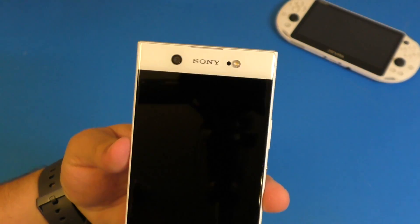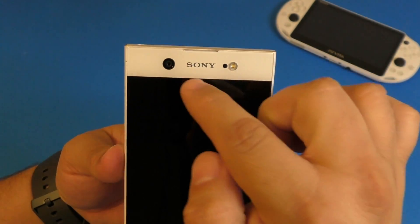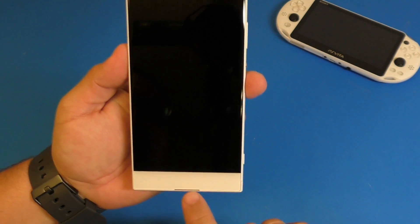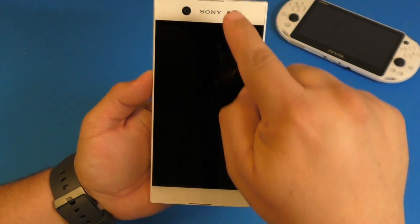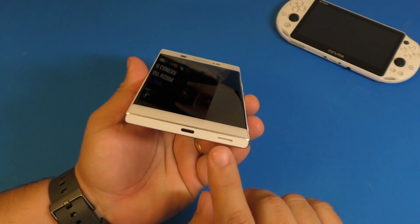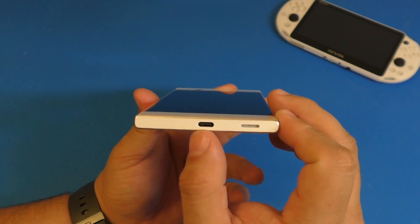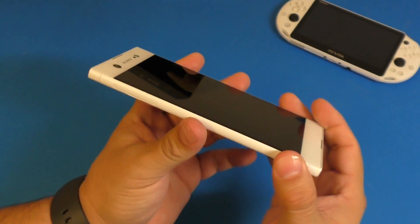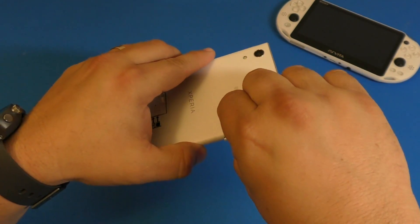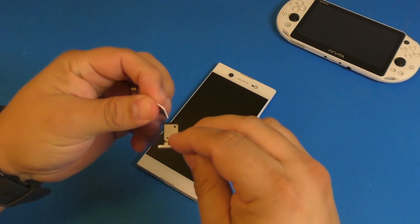On the front it says Sony, you have the flash right there, and the 16-megapixel camera. Over here it looks like it has front-facing speakers but it really doesn't — the speaker is actually right here on the bottom. You've got the USB charging port right there, and this is where you put the micro SD card and the nano SIM card.